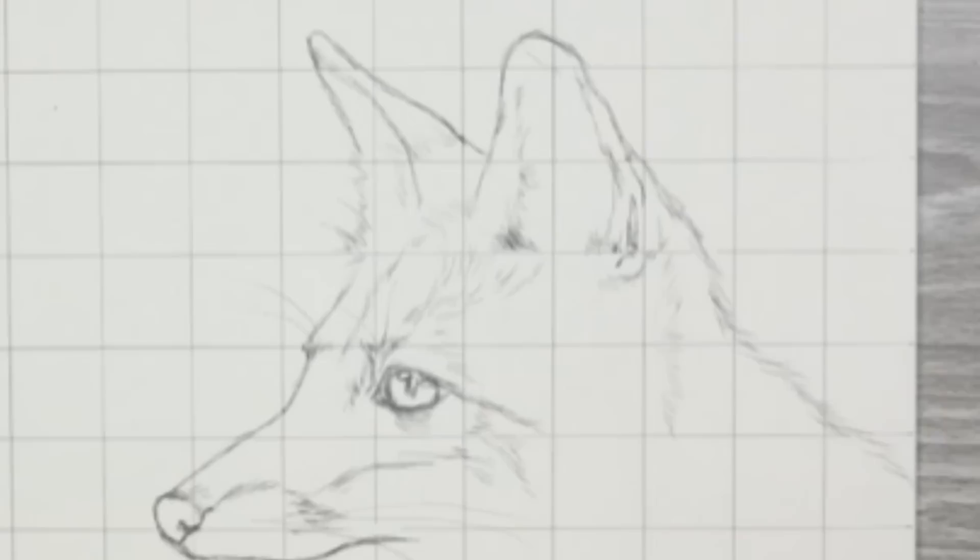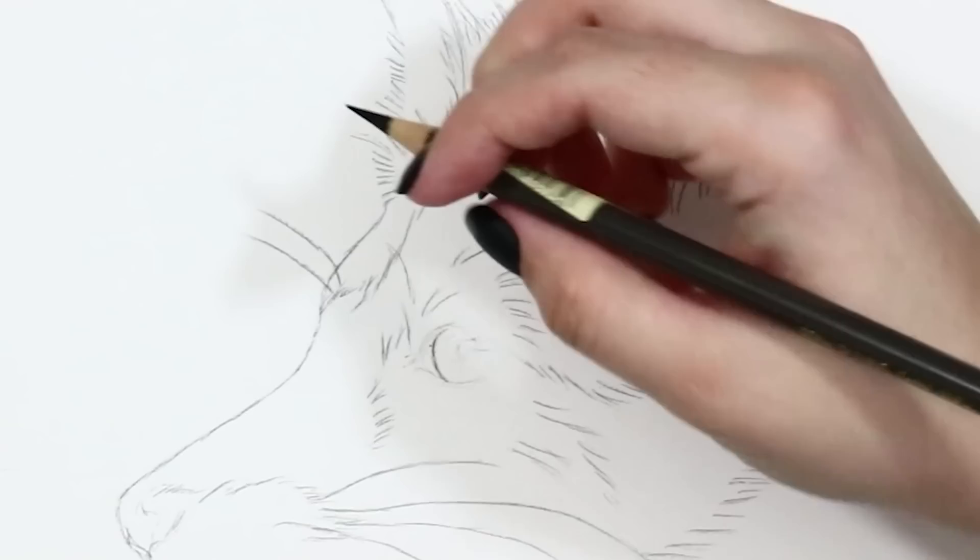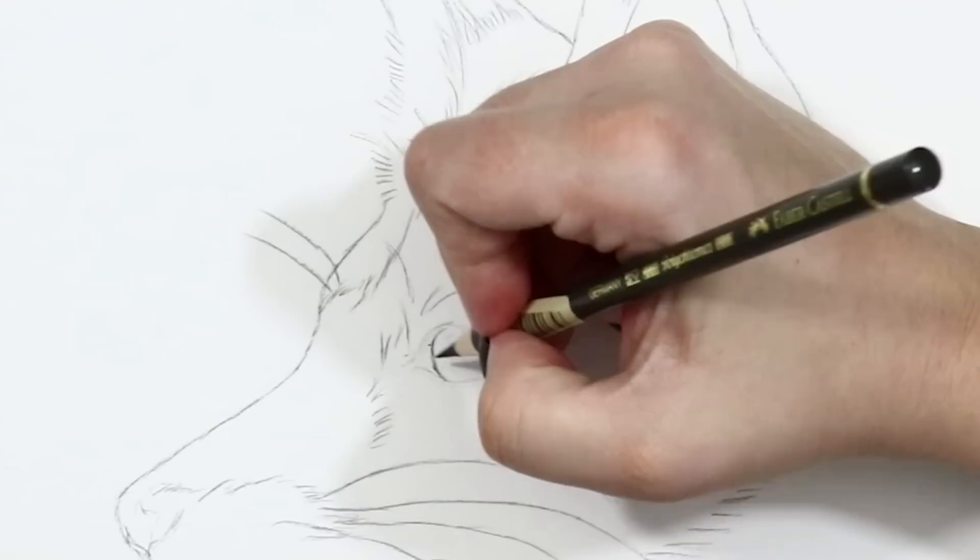So we've got the outline — let's start adding some colour to this foxy fella. Throughout this piece I have used Faber Castell Polychromos colour pencils, and all the other equipment I've used can be found in the description box below if you want to check any of that out.